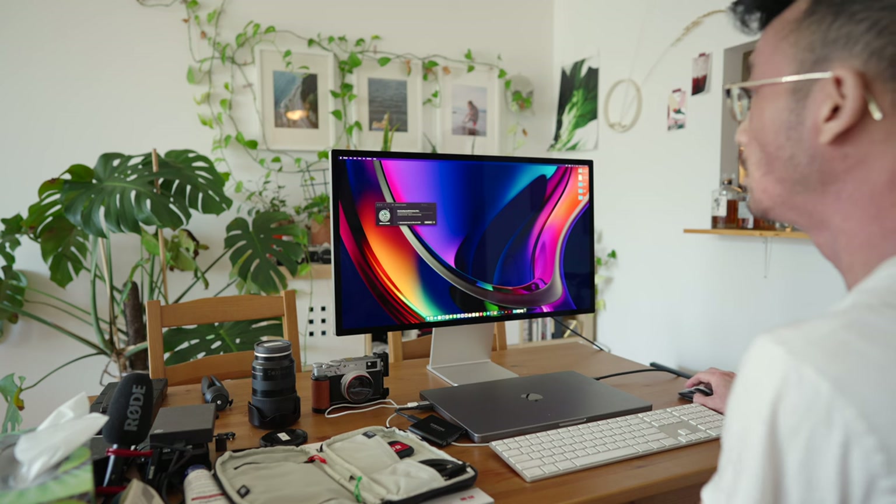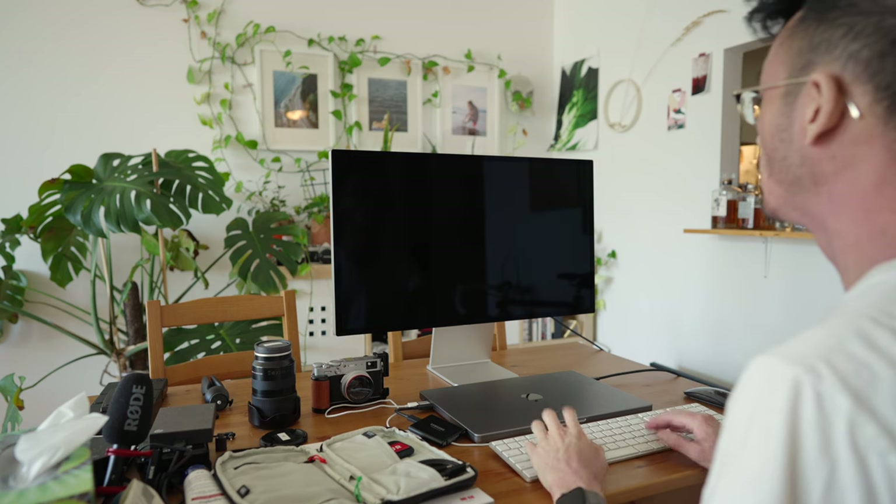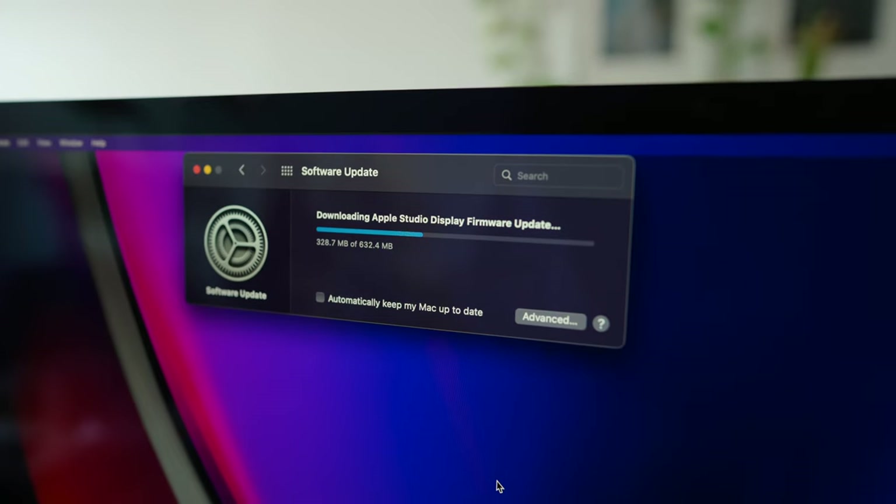I've been using the monitor for a bit now and it's a beautiful display — basically just like the 27-inch LG UltraFine. But I've been encountering some weird problems: it's been randomly disconnecting and flickering, which is a huge problem obviously. Really annoying.